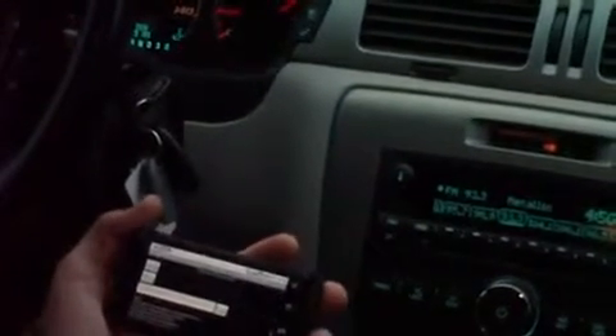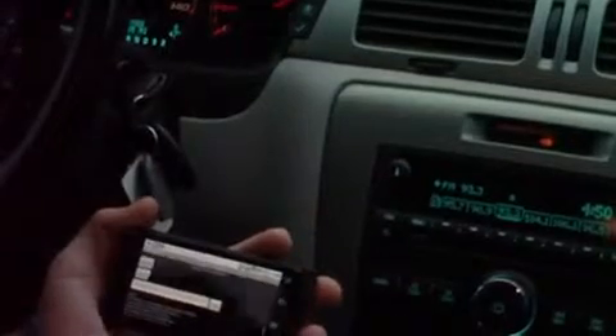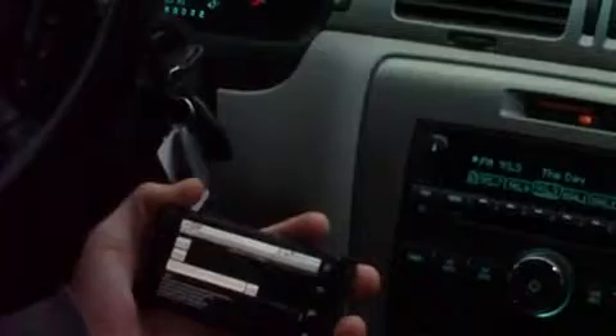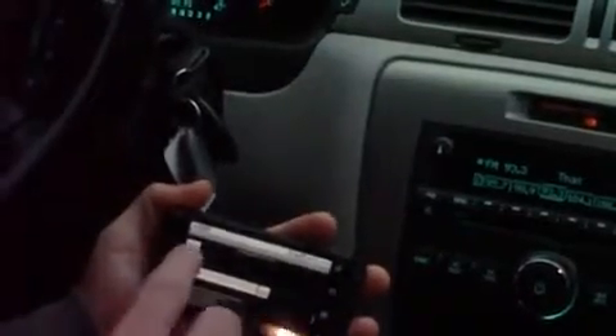This is all taking place on the GMLAN network, which is a separate network from the high-speed CAN network that the Voyager Connect application uses. GMLAN allows control of all kinds of different chassis-related things — locks, radio, on-start, things like that.